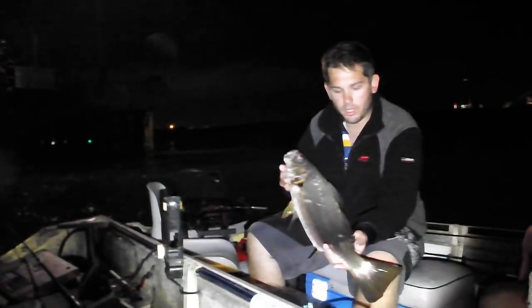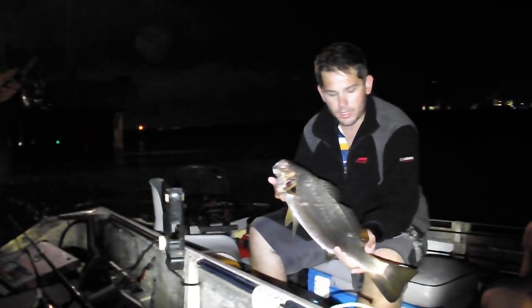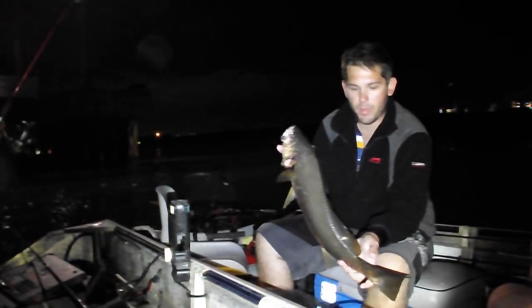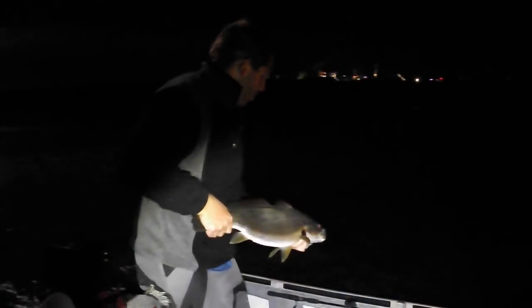Alright guys, this is what we've just got in — it's a nice Jewfish. They've got to be 75 centimetres in Queensland. My mate just got it; it's his first Jew. Nice and healthy looking guy, so we're going to chuck him back and hopefully get another bigger one.